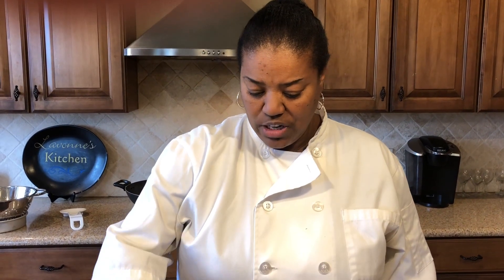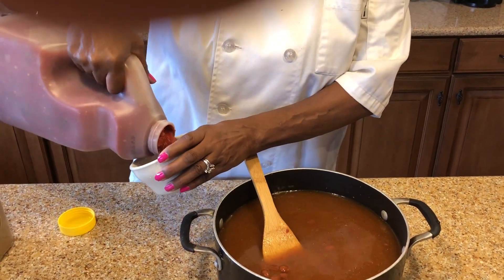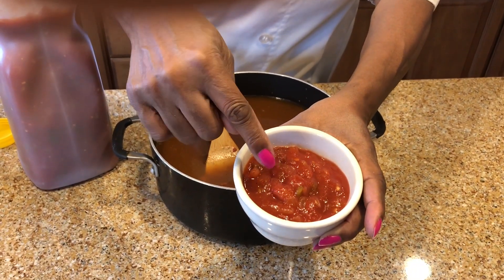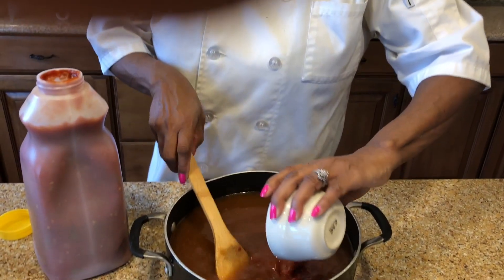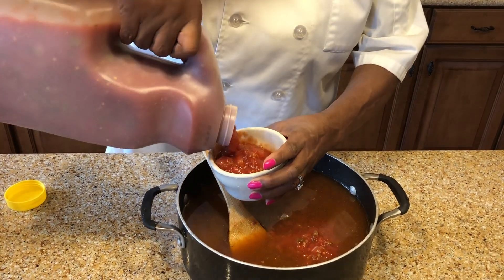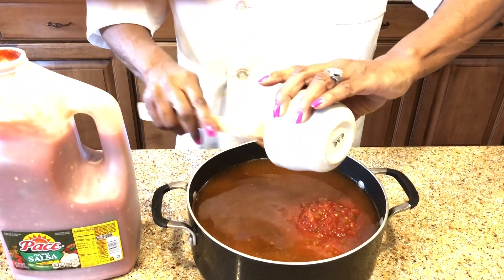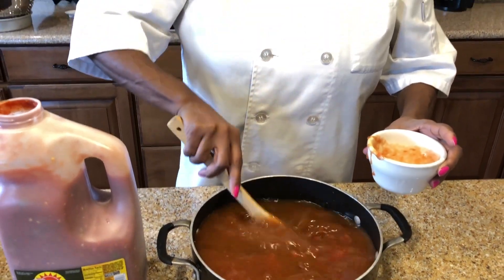Next I'm gonna add my salsa — I'm gonna put a couple cups of salsa in here. See how it has the diced tomatoes, so you have chunks of tomatoes, onions, and peppers. I'm gonna put two cups of salsa in here. I like the chunky one and the medium spice — it's a little spicy but it's not too spicy.